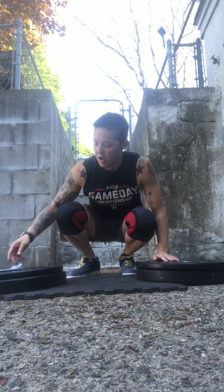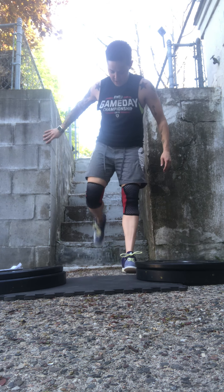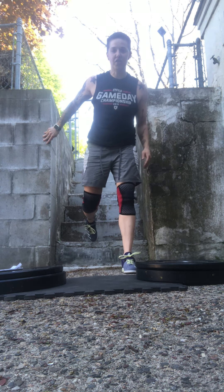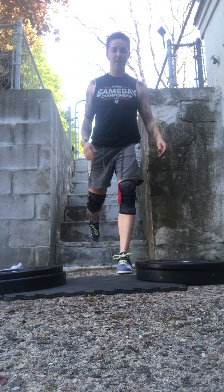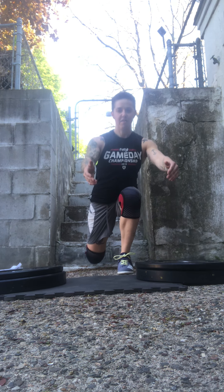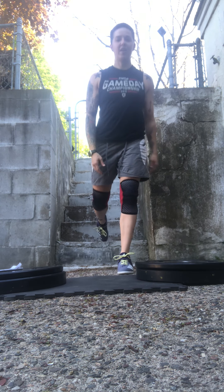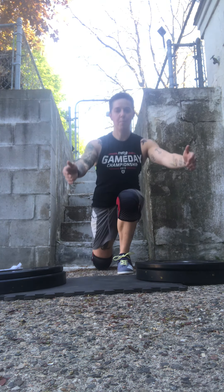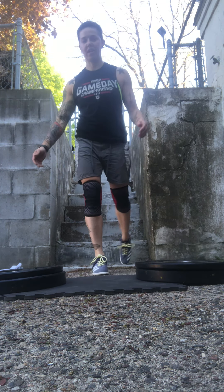So let's talk about these movements. Our first one is the Bulgarian split squat. I like to use the stairs for these. We're going to take one foot out in front of you; the other one is going to come behind, and you're just going to rest your toe on that step or whatever you have behind you to elevate you. Your weight should be on your front leg, specifically in the heel. You're going to come down, touch that back knee, and come on up. We're going to do eight on each side.